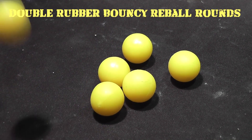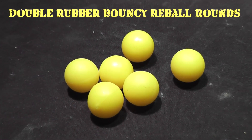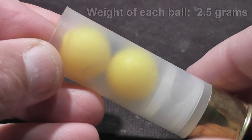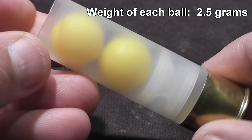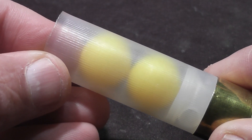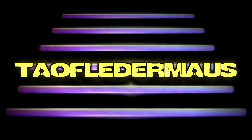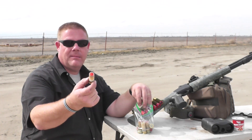Today we have the much requested double rubber bouncy reball rounds. These are solid rubber balls and are an alternative to paintballs. They're 69 caliber, and they're so light I had to put two of them in each round just so it would actually function. Jeff and OG are out here shooting paintball rounds — well, not actually paintballs, they're solid rubber paintball rounds called reballs. Reusable rubber balls that act pretty much like super balls — when you drop them they bounce very well. No paint in them, just solid rubber.